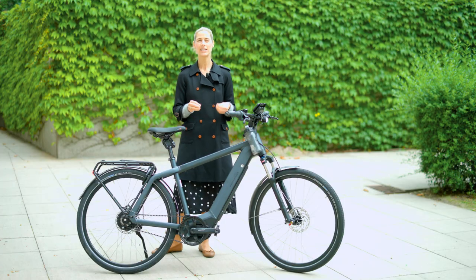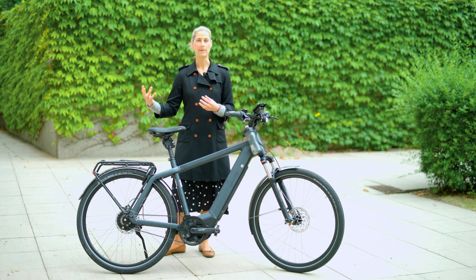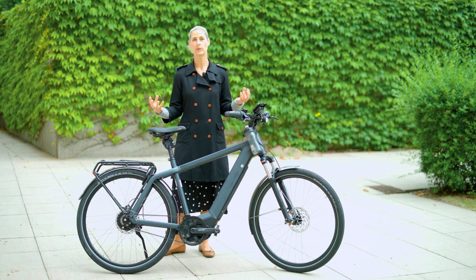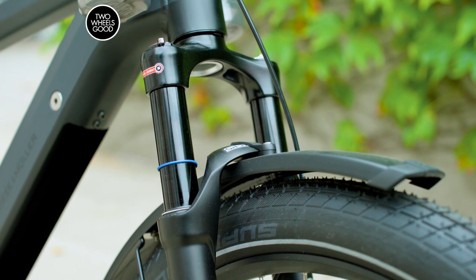This bike also has an integrated chip, and Riese & Müller offers you a tracking service. It costs some extra money, but when the bike gets stolen you can easily track it down.